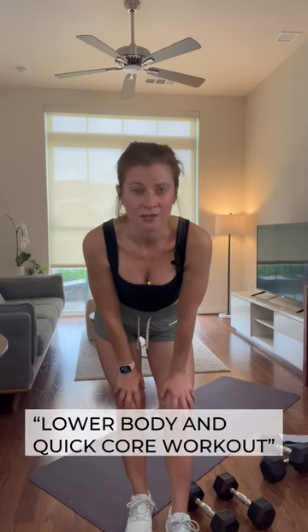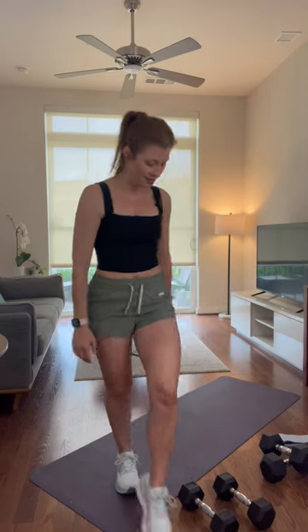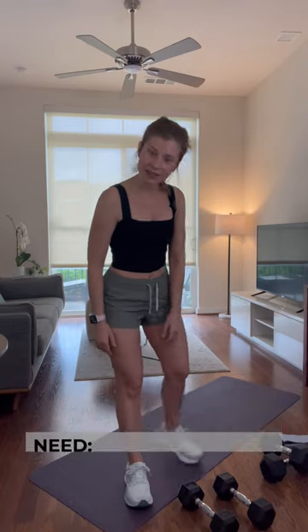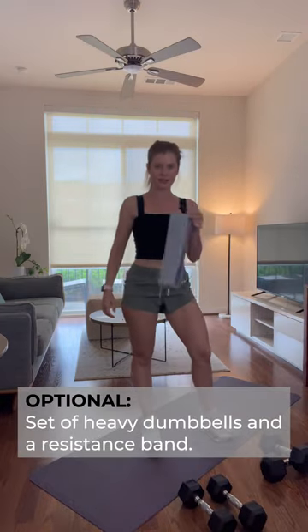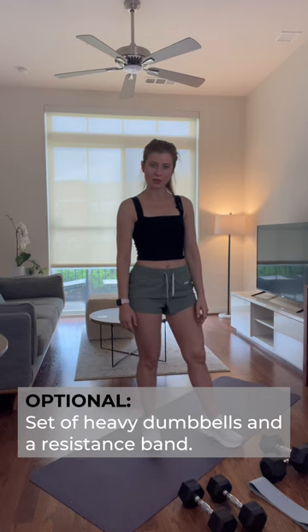Hi, I'm Lindy and thanks for joining me for this quick home or gym lower body and quick core workout. All you'll need is a mat, some water, a timer on your phone or watch if you have it for the core work at the end. I have a set of medium dumbbells — that's 10 pounds for me. Optional items: your resistance band, and a set of heavy weights — that's 15 pounds for me, also optional.